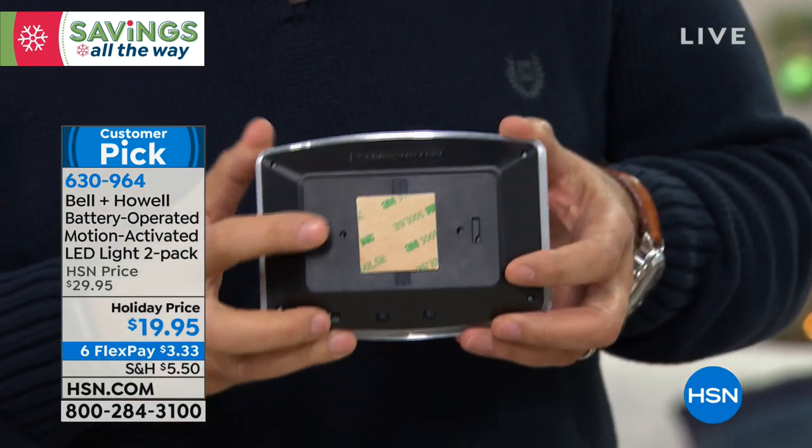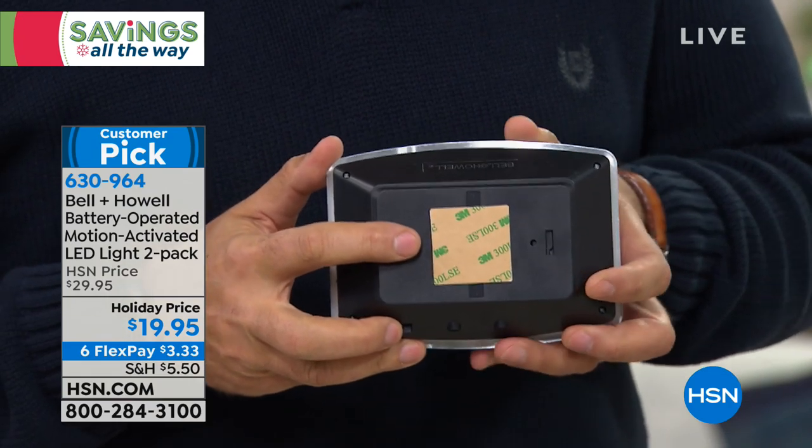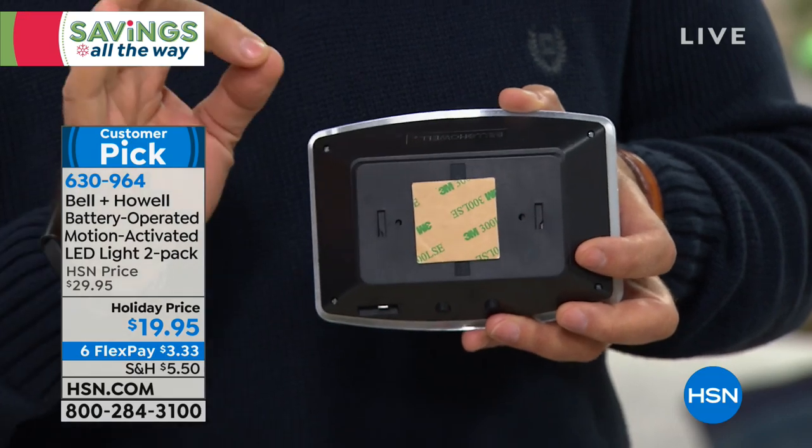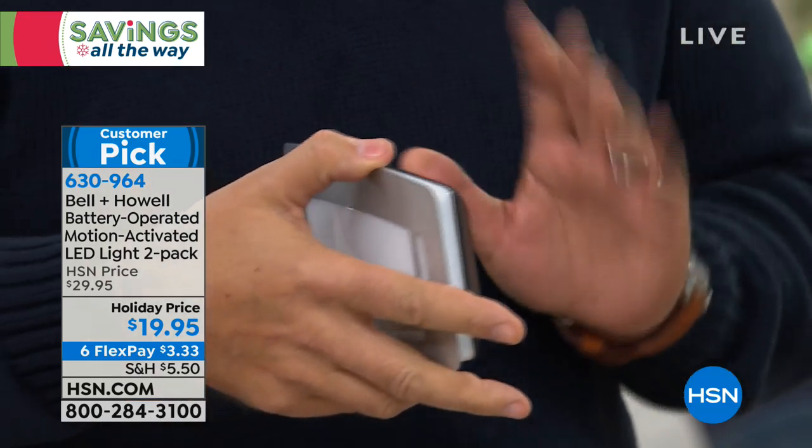I'm going to turn this around and show you the back — peel-and-stick tape. If you can put a Band-Aid on, you can stick one of these on the wall, so you're going to be your own interior designer, your own electrician. They work over four AA batteries.